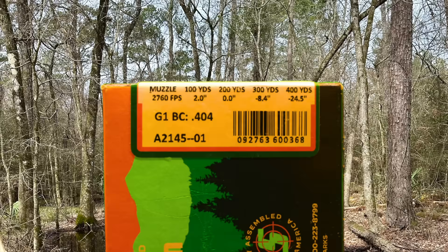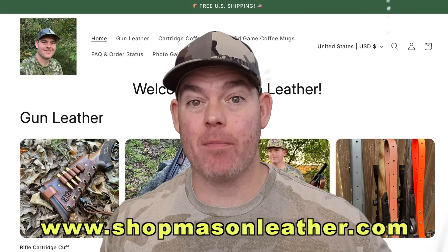Here's the back of the box — as you can see, there's almost no promotional information on here. We've got the muzzle velocity at 2760 feet per second and the purported trajectory, and they do give us a G1 ballistic coefficient of 0.404, but nothing more than that.